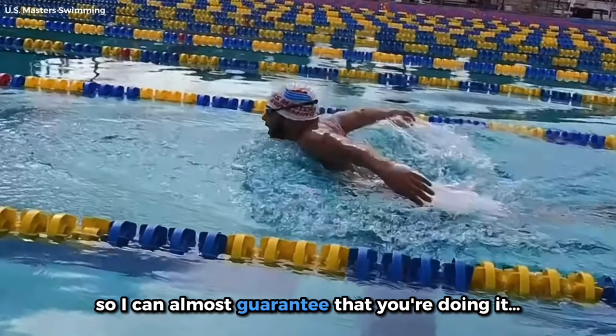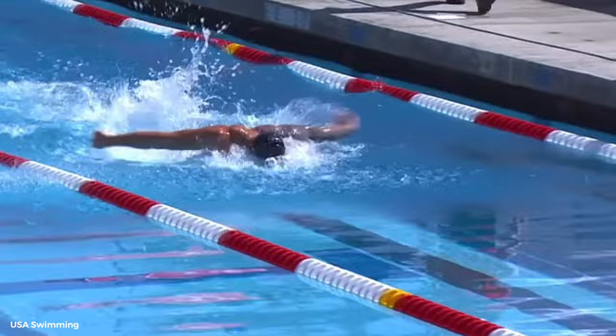Butterfly is the most physically demanding stroke in swimming, so I can almost guarantee that you're doing it wrong. Here's how to fix your fly so you can swim it more quickly and with much less effort.